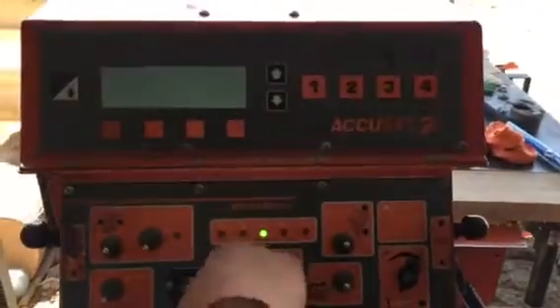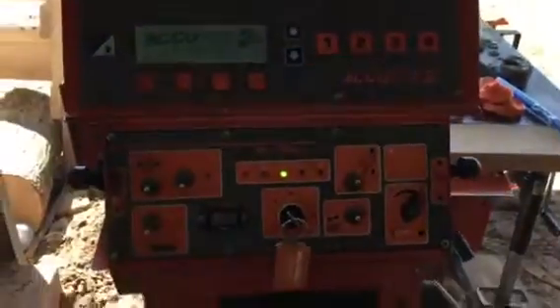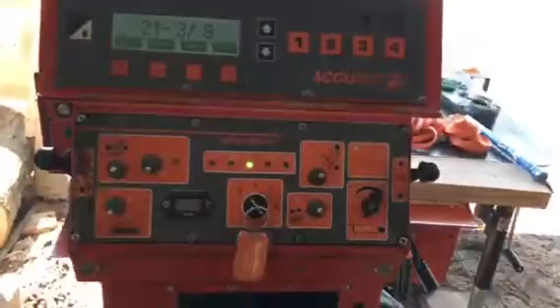Okay, this video is for our friend Dece. We're gonna teach you about AccuSet 2. First thing you do — you got a new mill — so you're gonna want to make sure your gradient is set.